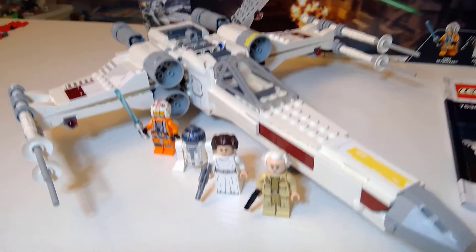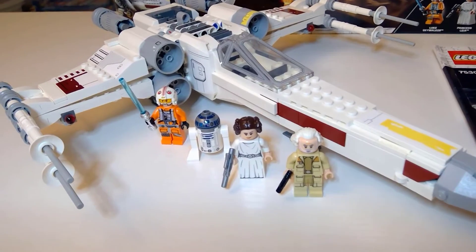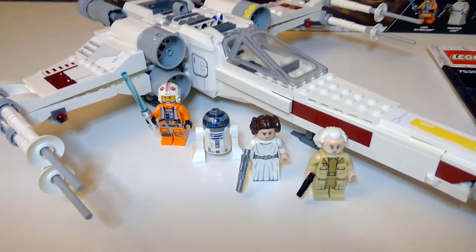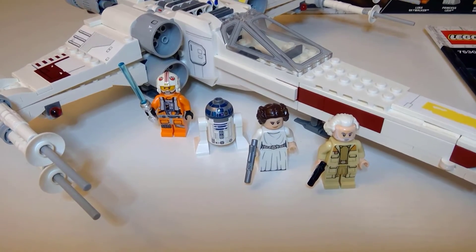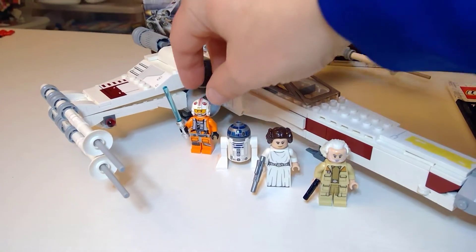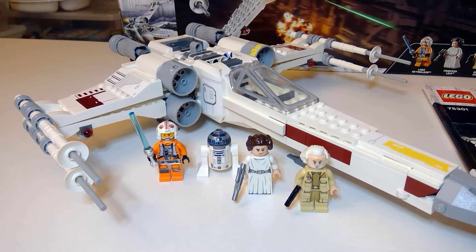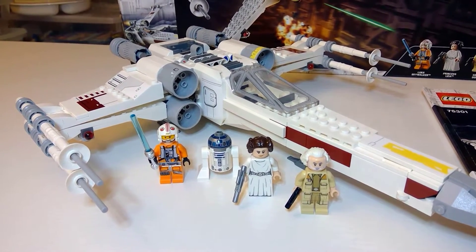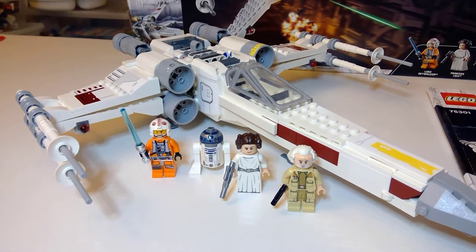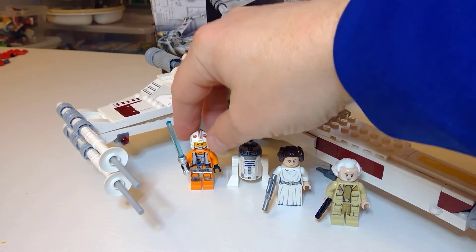This is set 75301, which came out recently in January. Here's the instruction booklet and sticker sheet — there are a couple of stickers, but they're pretty easy to apply. I give myself about a B on that. I'm going to give this overall a 9 out of 10 — well, maybe an 8.5 — and I'll get to that in a minute.